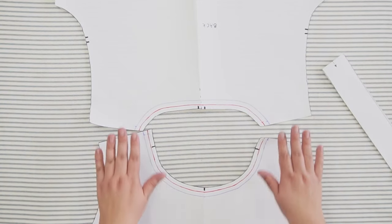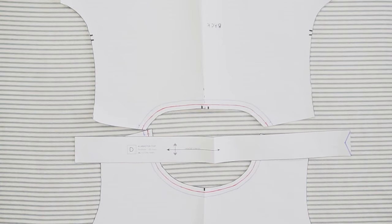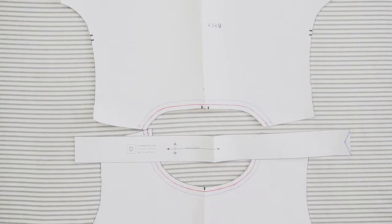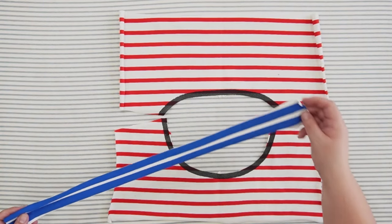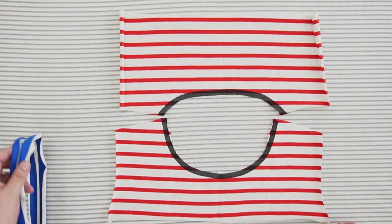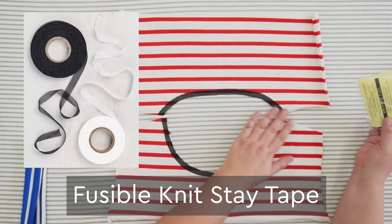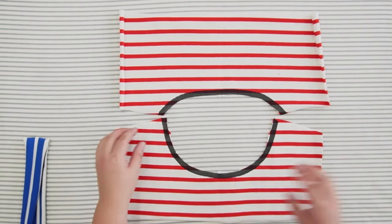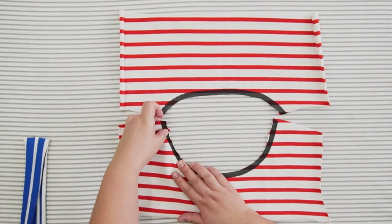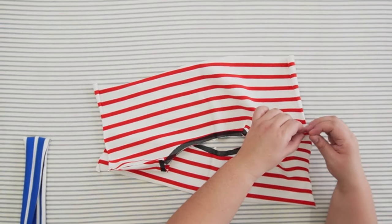You're going to start with your pattern front and back, and you generally are going to have a neckband piece — about 80 to 90 percent of the circumference of the neckline — and that is going to allow the band to stretch in towards the neck. Here we have the back, the front, and the band. At Closet Corps we love interfacing with knit stay tape. It gives really good stability to the fabric but also helps it retain some of the stretch. We're going to pin our shoulders and sew our shoulder seams.